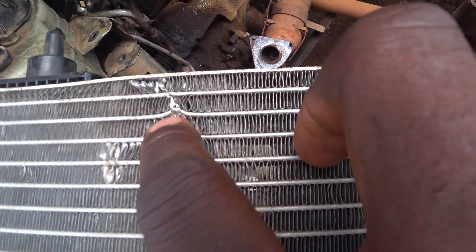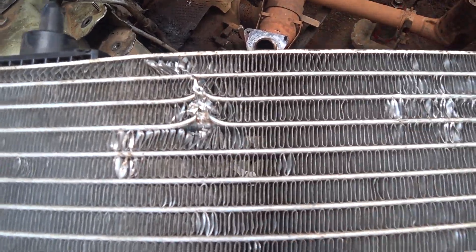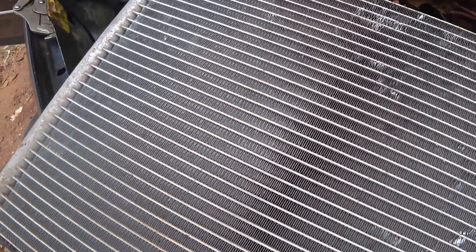Take it to where they will weld it and check to be sure it is not leaking from any other place.